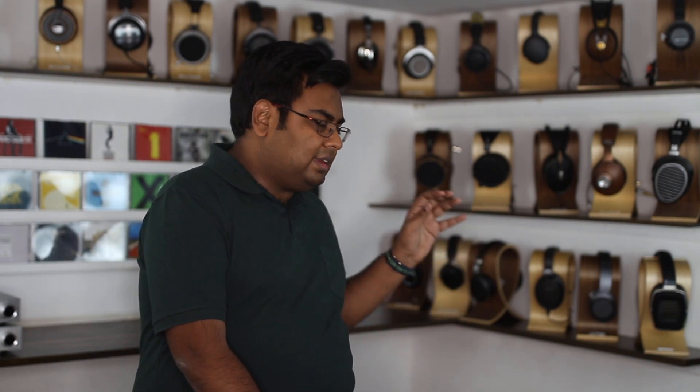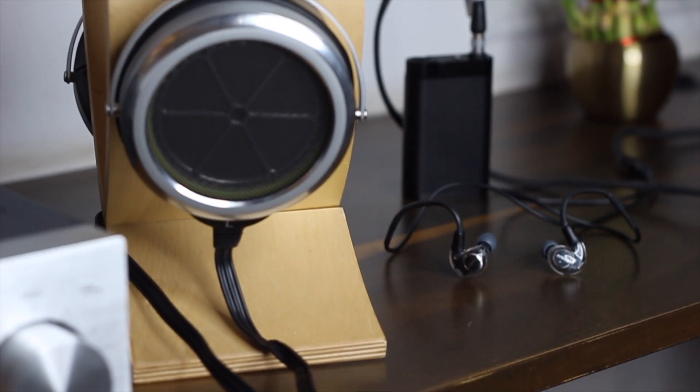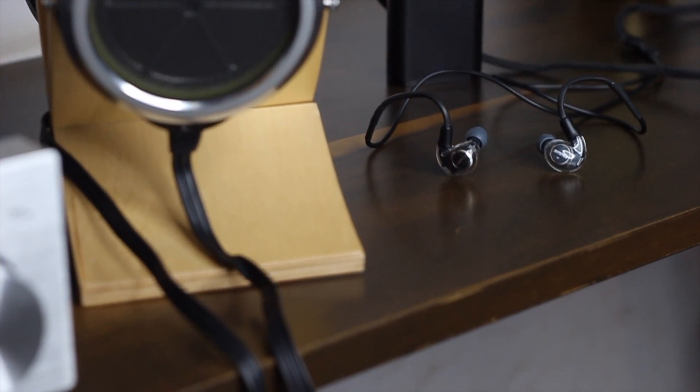So right now, if I'm listening to something I love on my electrostatic — like a heavy metal or hard rock song, something with percussions or tabla — I'm of course going to use my Stax electrostatic headphones. But if I'm going to listen on the move, that's the Shure KSE 1200 that I'm going to carry along with me.